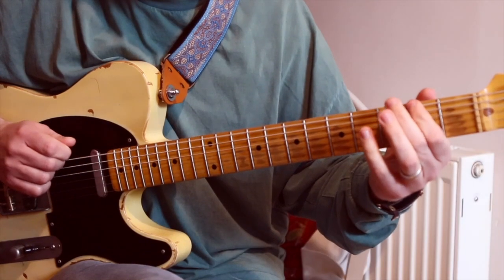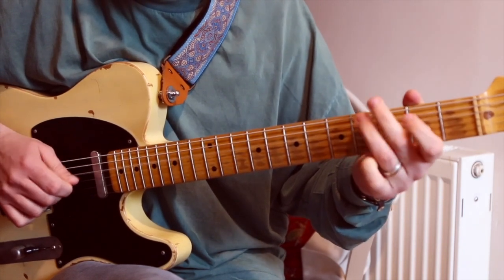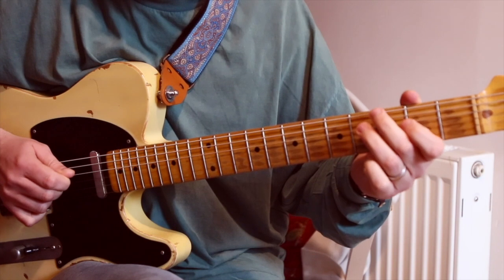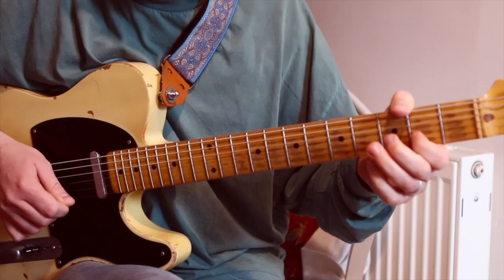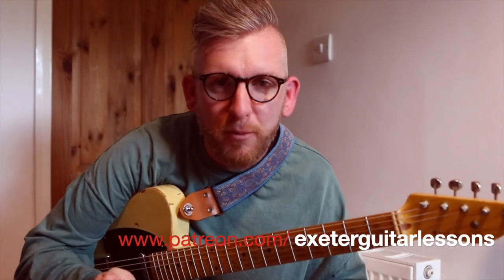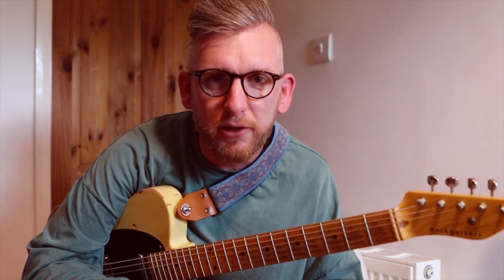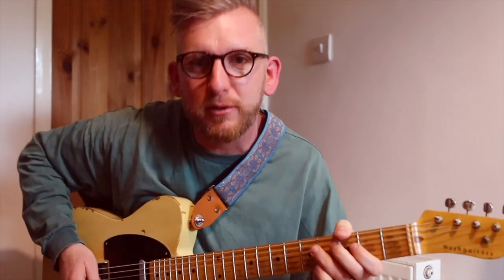All of the transcriptions for this stuff by the way is over on the Patreon channel. So let's take a look at the lick. What he does first is he's got a trill between the G and the A, back to the G, and then goes to an F sharp and bends it up to a G.